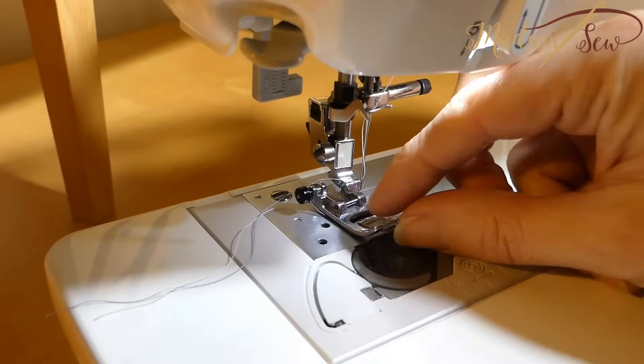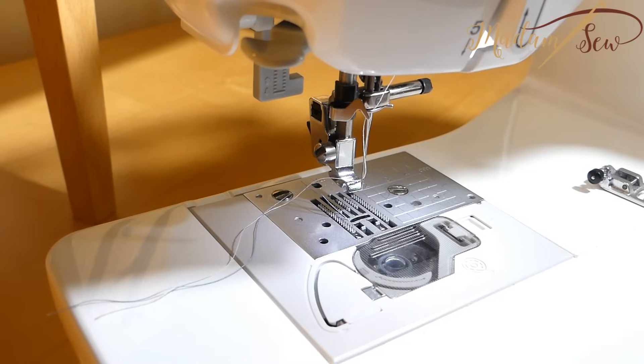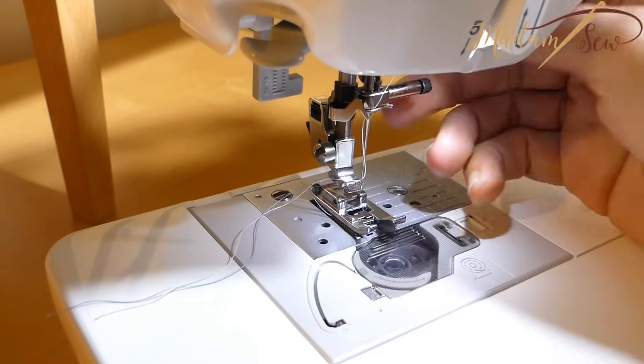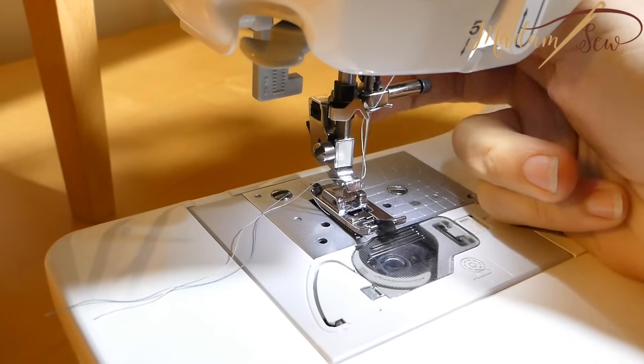First, you snap off your regular presser foot. And as the overcast foot is a snap-on foot, you just snap on the overcast foot. It's as easy as that.